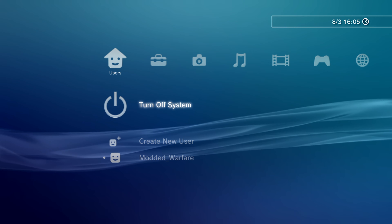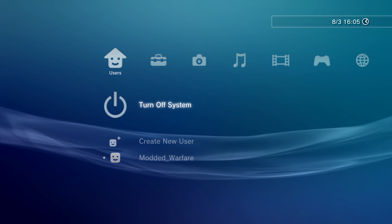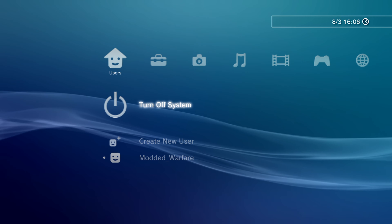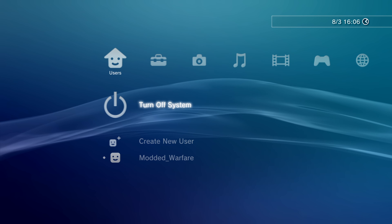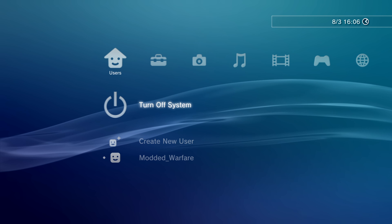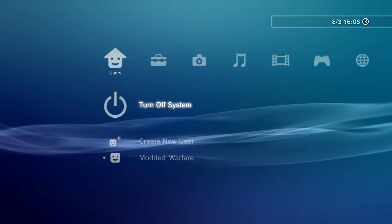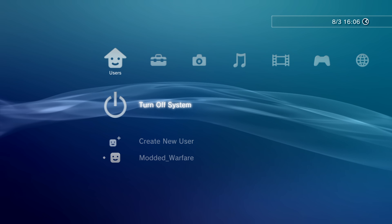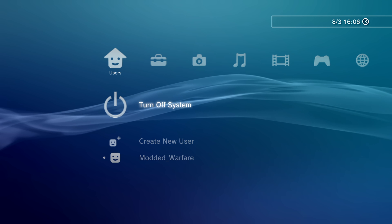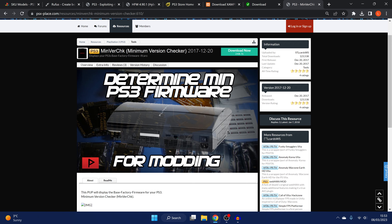If you're on a slim, we need to make sure it's compatible with custom firmware. The easiest way is to install something called MinverCheck, which checks your minimum firmware version. You do not need to do this if you're on a fat model PS3, since all fats are compatible. Super slims are not compatible in general, so skip this if you're on a super slim. Switch over to the computer and download MinverCheck from psxplace.com — the link will be in the video description.